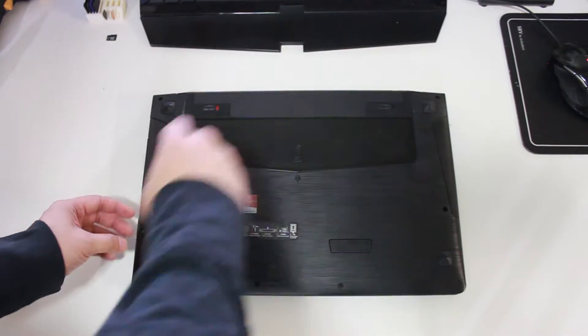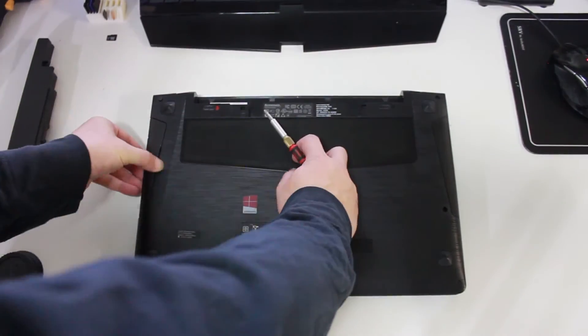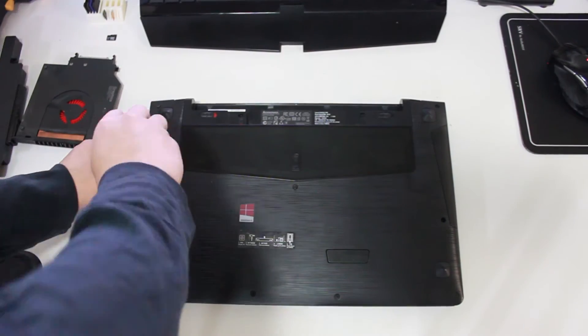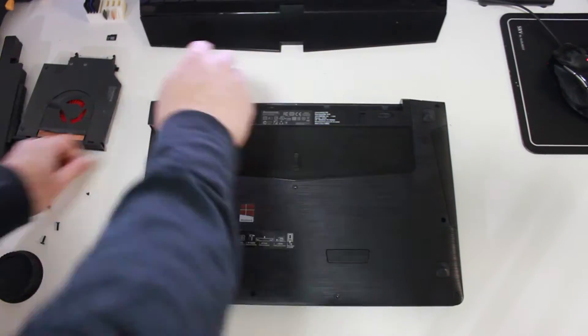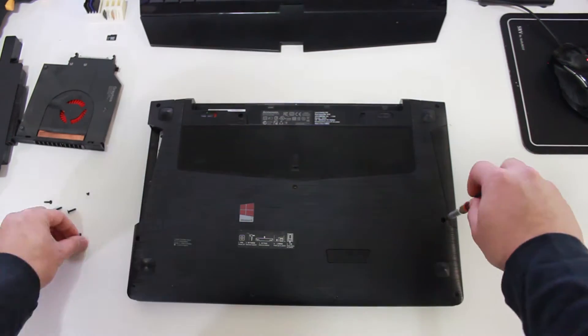Alright guys, so if you notice on the bottom of my laptop, I actually do not have those modular bays where you can just take apart and have access to everything. So I ended up having to take apart the whole bottom of my laptop. From doing so, I unscrewed everything that I could unscrew, especially the big ones, and then slowly unclipped everything.